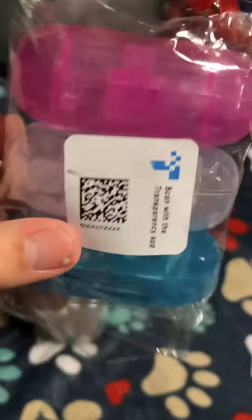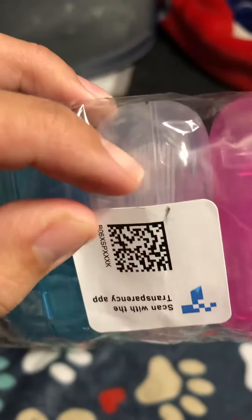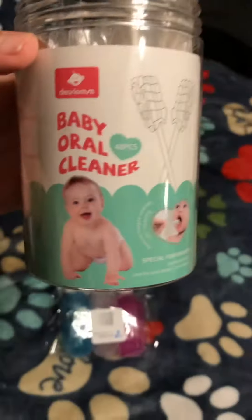So instead, on Amazon we ordered these — you can see the little brushes — to do the tongue. You just put it on your finger and then you just brush the tongue. We'll see how these do. I hope these do better.